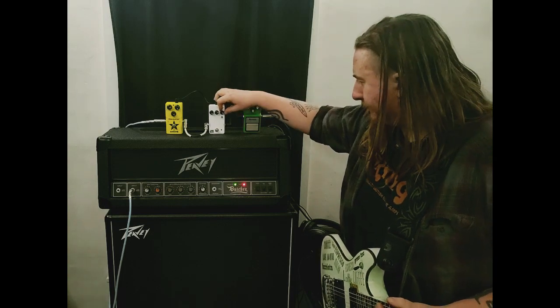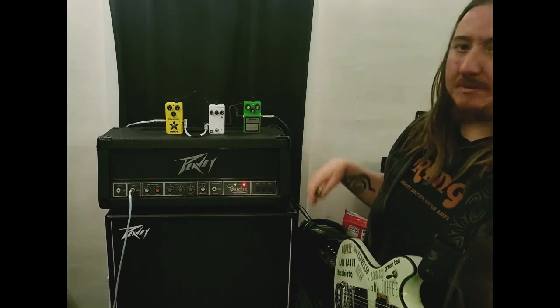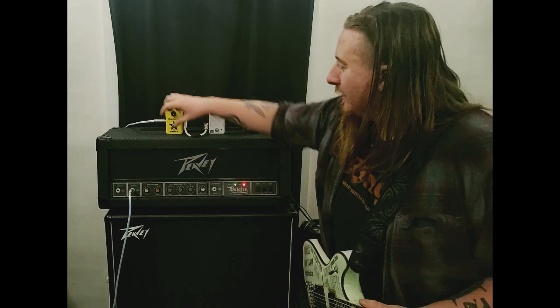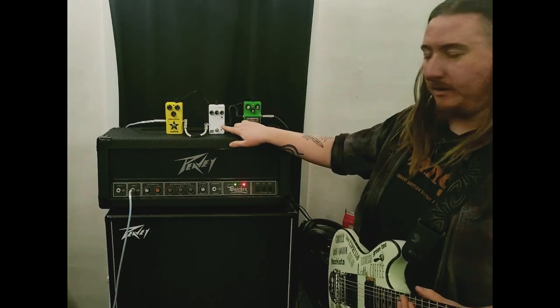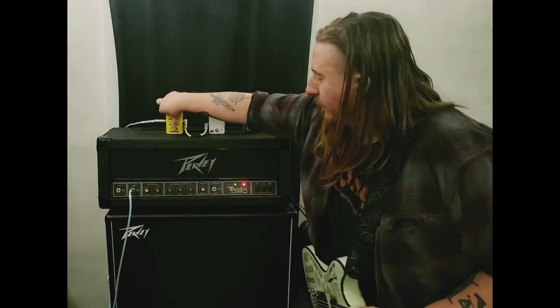Gain all the way up, and then we're going to switch over to running this as a boost on top of a gain sound. And I'll run through this real fast, just with the boost, the gain plus on.